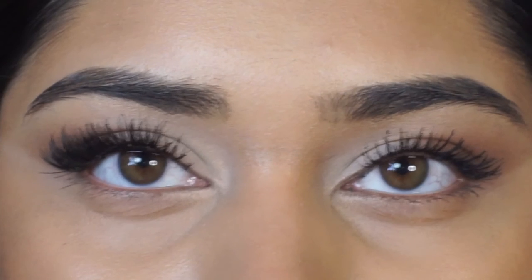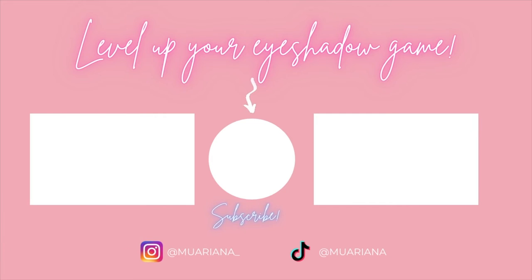Let me know what you guys think and if you have any more questions, I'll get to them. Thank you so much for watching. Don't forget to subscribe before you leave and I'll see you guys next time. Bye!